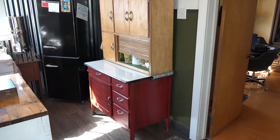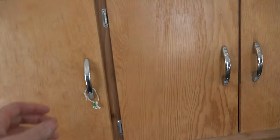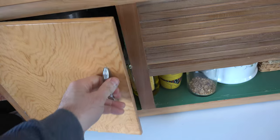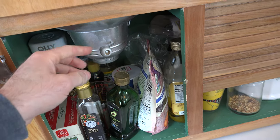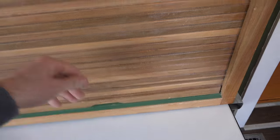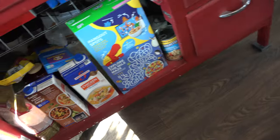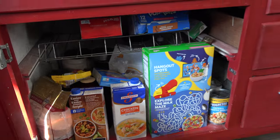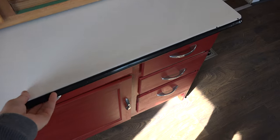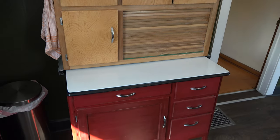Here is the finished Hoosier cabinet looking pretty good. Up in the top left is your flour sifter — there's flour in there, so you open up the bottom door, take off the little cap, crank the handle, and the flour comes out into your container. The sliding door opens and shuts, you have your junk drawer and other drawers, there's a pie cooling rack that slides out, another drawer up top, and one more feature: this part slides out for extra working area. There is the completed Hoosier cabinet.